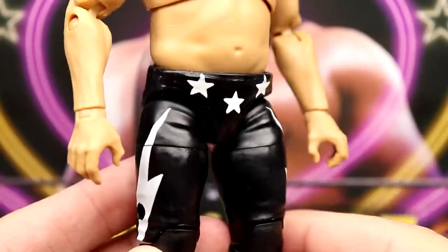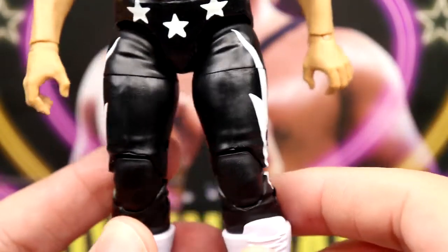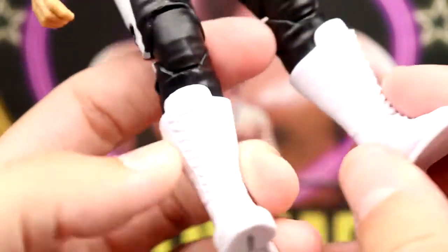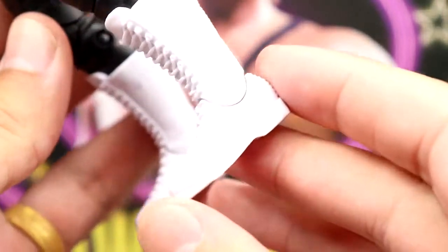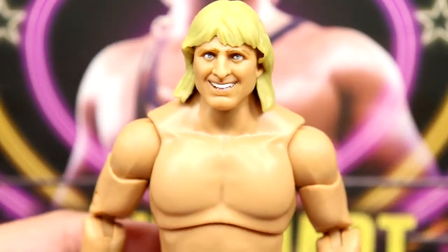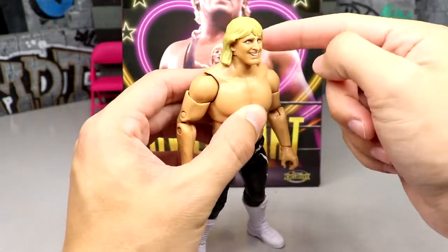The white boots feature a unique sculpt we haven't seen before — they're taller than usual and pretty wide up front. They look a bit odd, kind of massive feet, but it's not terrible. Not as bad as Adam Hangman Page from series two, but they get the job done.